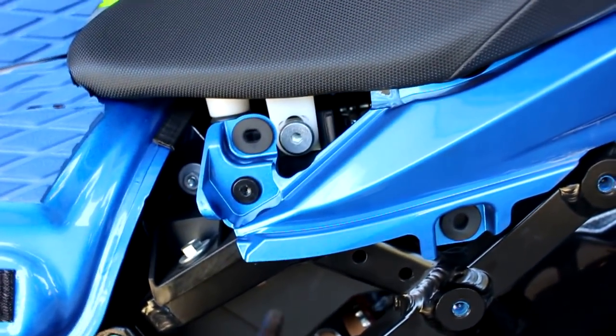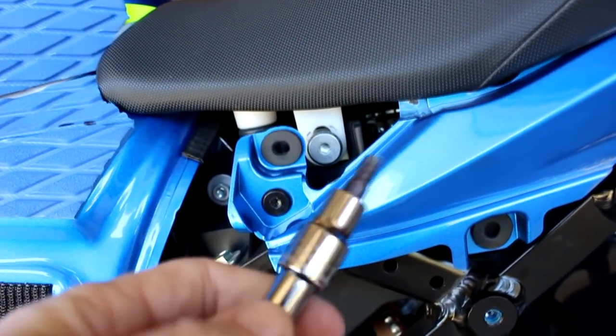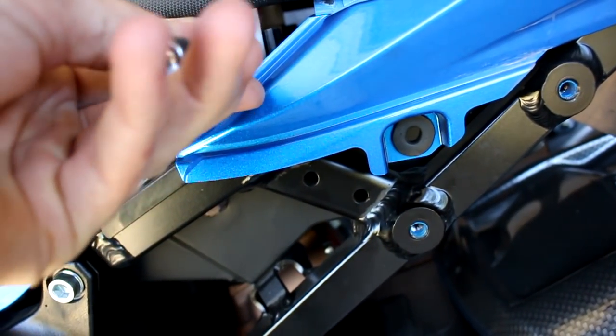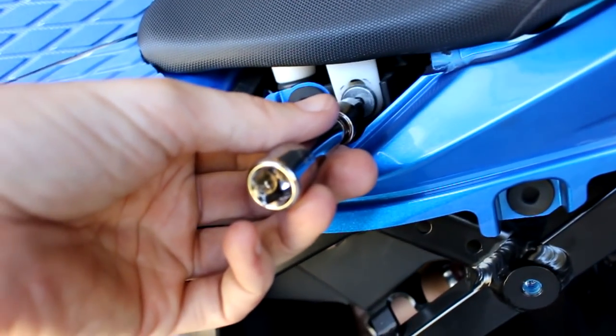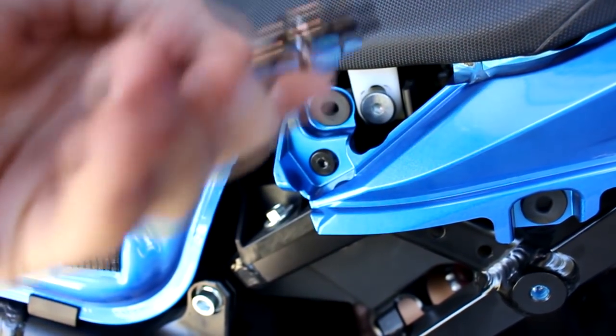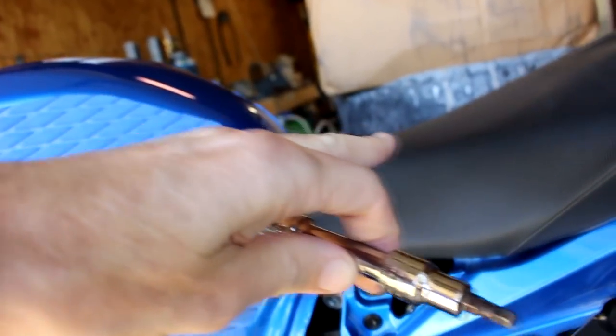To take the seat off, there's one bolt on each side — it's a 5mm hex. Got a little shorty extension on there. I already loosened them up and now I'm turning by hand. Take both out, then grab the front of the seat and lift up, pulling and lifting at the same time. The seat comes right off.